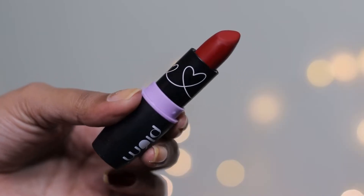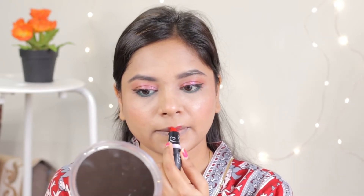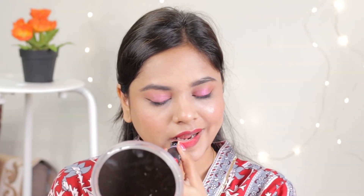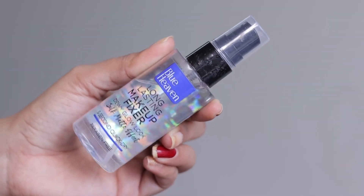Now I am going to use Plum Red lipstick — again a very beautiful lipstick. It is a bullet lipstick with a matte finish, a very good combination. And finally we will use Blue Heaven makeup setting spray. I will spray it on my face and yes, our makeup look is complete.